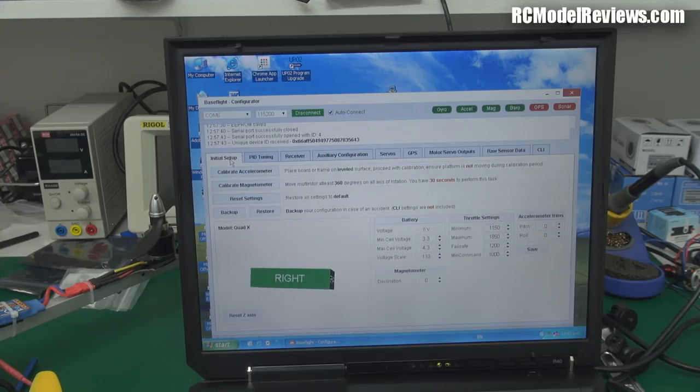I'll go back to the initial setup and do the accelerometer recalibration, now that the board is mounted in the frame and sitting nice and level. There we go — recalibration done. Don't worry about that slight movement in the yaw plane — that's nothing to worry about, it's quite normal. Brilliant — I guess all you can do now is see whether it flies.